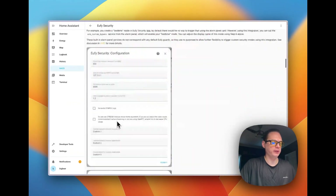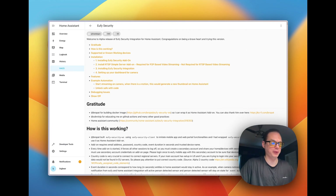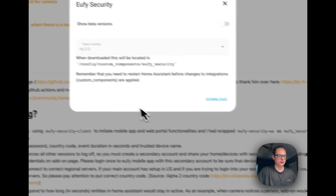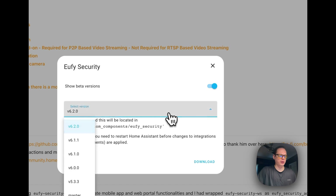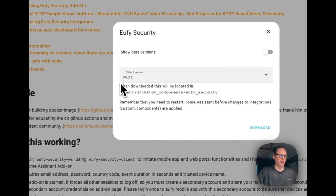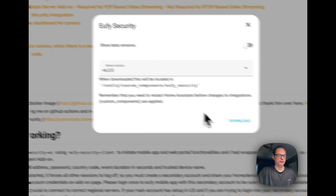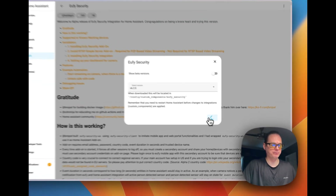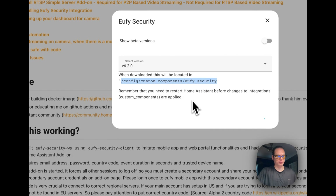You can see a breakdown of the README for each repository. Open source developers put so much time into this stuff — thank them if you can. On the bottom right, the Download button lets you select versions, and you can also select beta versions. There are no beta versions on this one, so I'll leave that off. We're going to download version 6.2.0.1. It shows you where it's going to be installed: config/custom_components/eufy_security. Remember, you need to restart Home Assistant before this takes effect. Press the Download button — all it's doing is downloading from GitHub and placing it into the custom components directory.